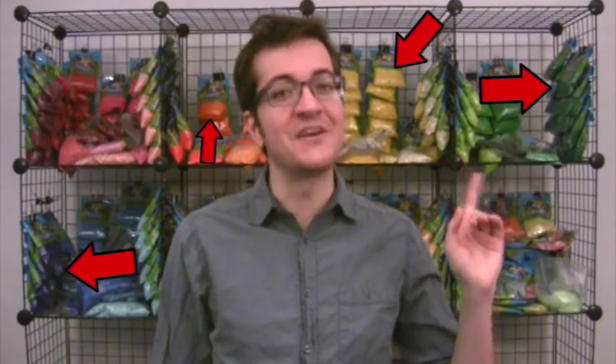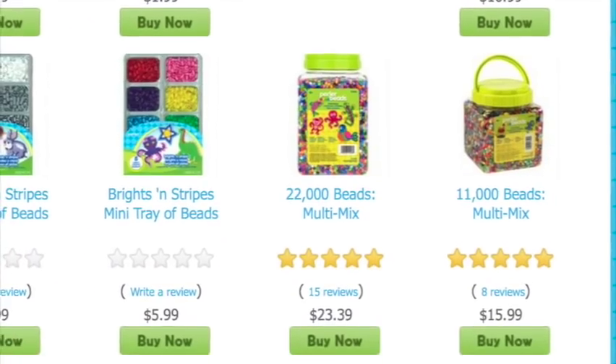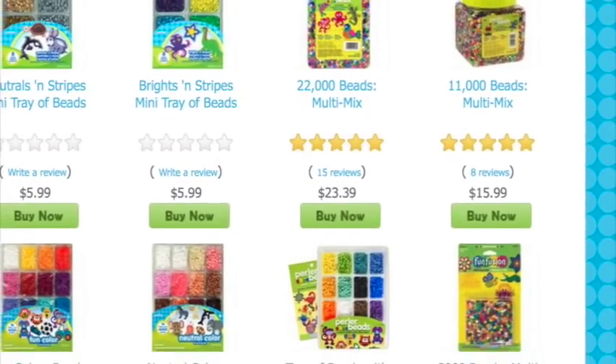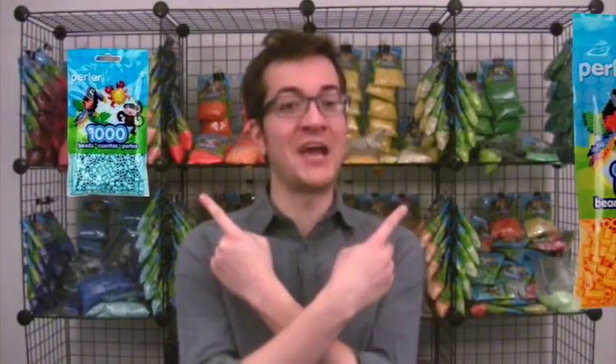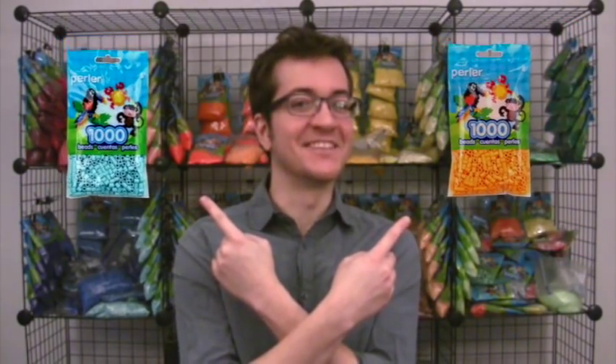Well, the beads. Perler offers a huge variety of colors, and if you look very closely behind me, you might notice that I'm a fan of individual bags. But if you're just starting out, you might want to try some of the big mixed buckets and activity kits that come with a lot of colors. The choice is yours. Special shout out to my two personal favorite colors, Toothpaste and Cheddar. Love those guys.